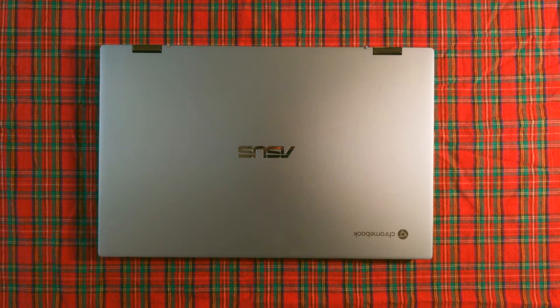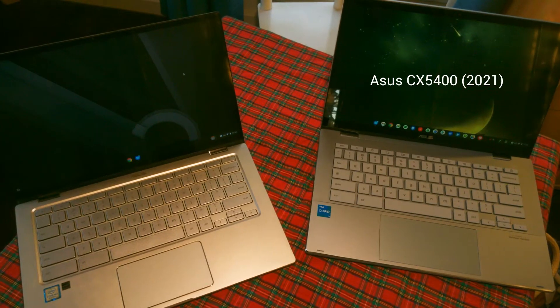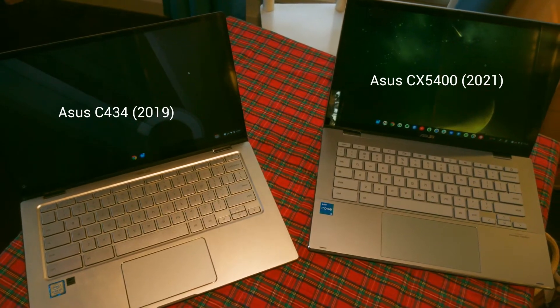It's a premium 14-inch convertible Chromebook, very similar to previous models like the C436 or the C434, which I have right here and I like very much. If this new model does everything that this one did, and maybe slightly better, then I'm going to be a happy fellow. And spoiler alert — it does.